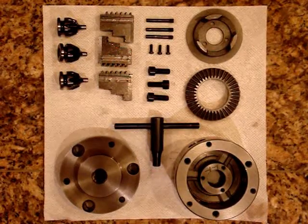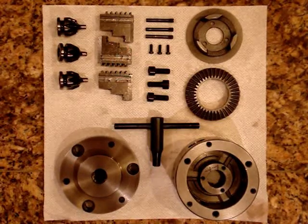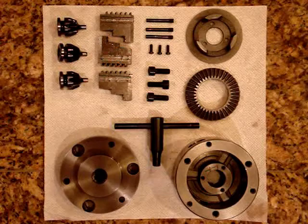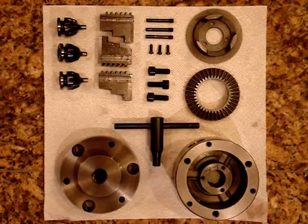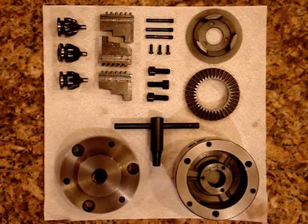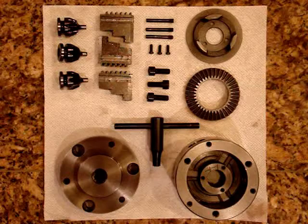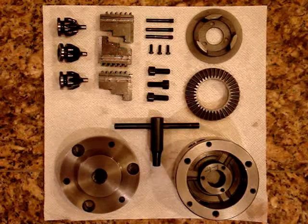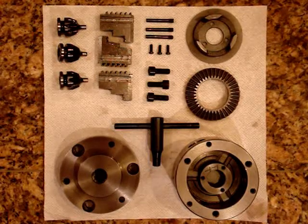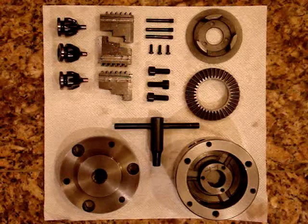I thought it might be kind of interesting to make a little video showing rebuilding, or at least reassembling, my scroll chuck — a three-jaw scroll chuck. This chuck I bought off eBay, if I remember correctly. I don't remember the brand exactly, but I use it on my tag lathe, as you've seen in some of the other videos.